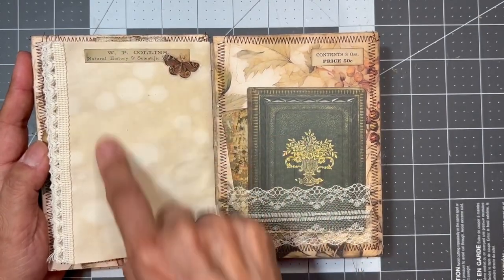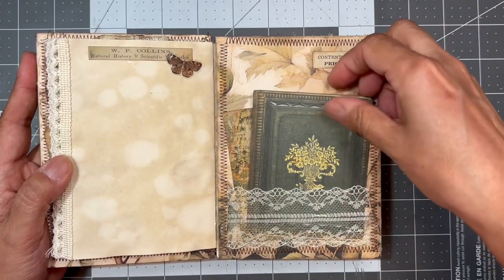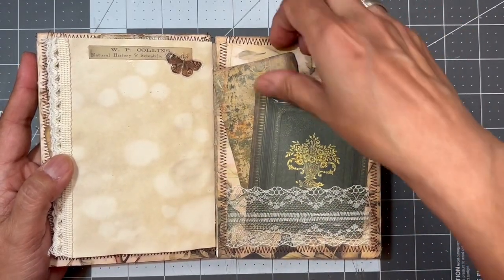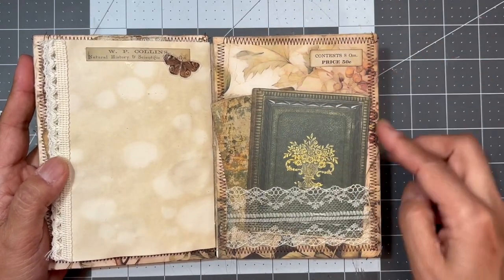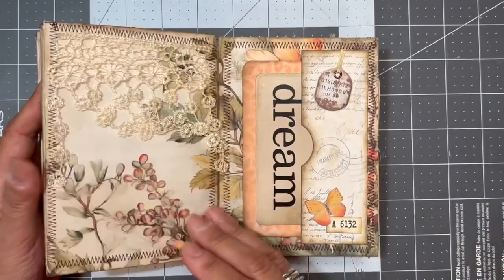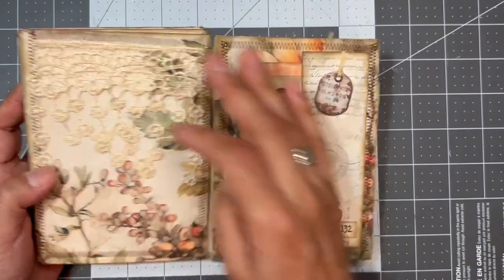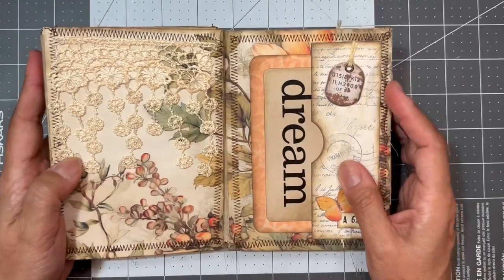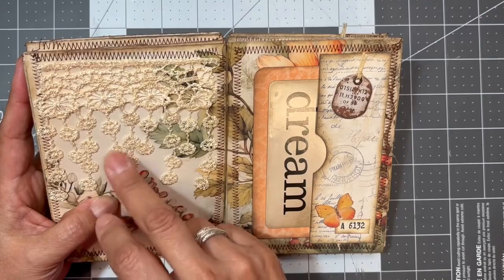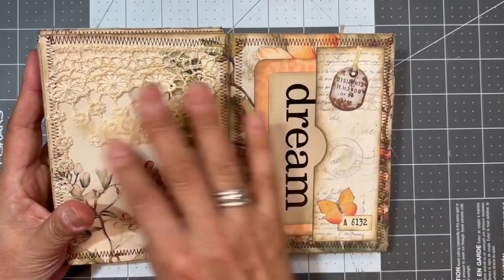Here I have another lace pocket — this is the end of the signature — with two pieces of Tim Holtz ephemera that matched the color scheme. I put a little label up top, and when you turn the page I went with some dangling appliques from head covers I had purchased that had these little dangling pieces. I thought it would look cute to put just some dangling appliques here.